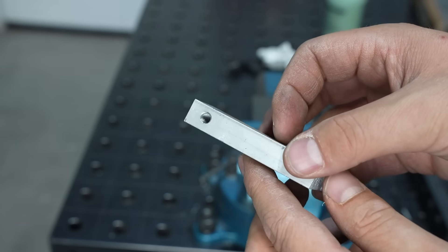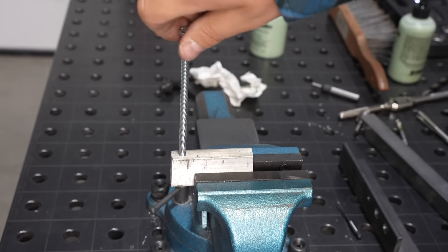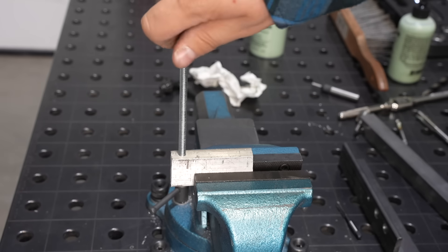A lot of the issue is using the right tool for the job — use the right tap, get it straight, good lubrication, and you're going to have a nice tapped hole.